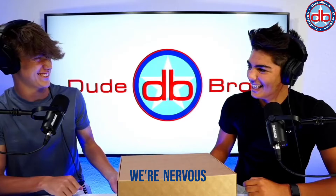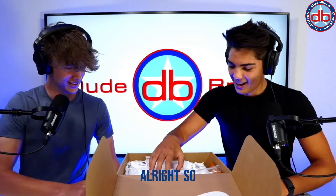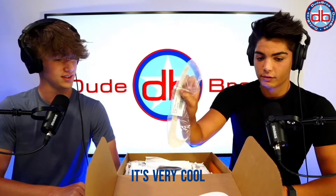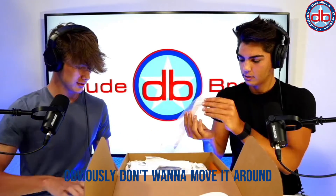We're nervous — I feel like we need white gloves. Alright, we're good. So it comes with a bag hang tag, just a Nike logo. Very cool swoosh, and on the inside of the box right here you have the swoosh as well.